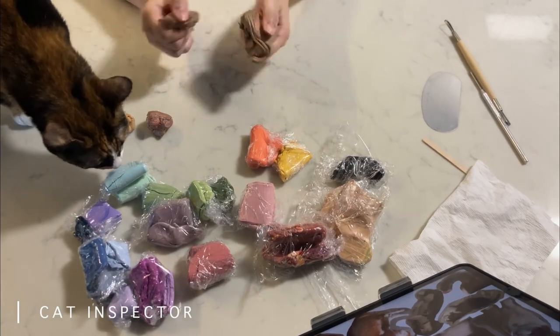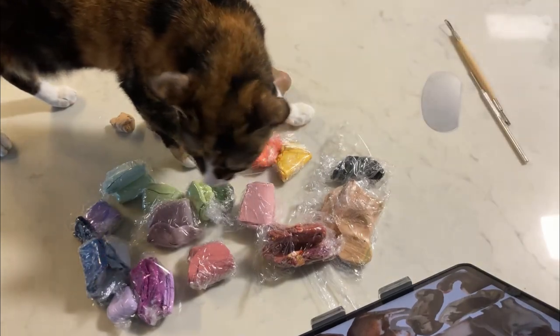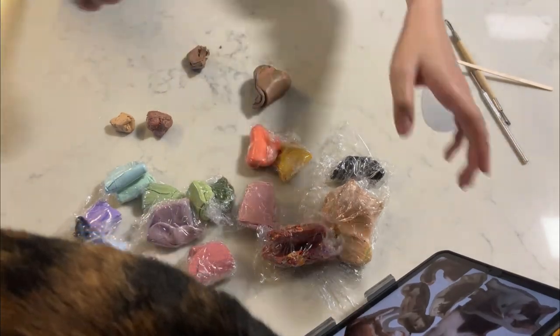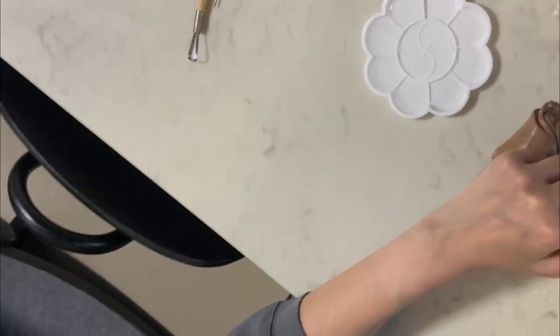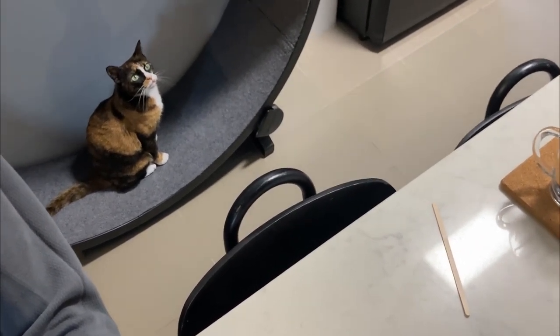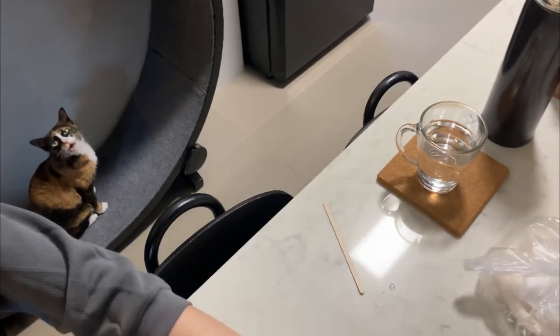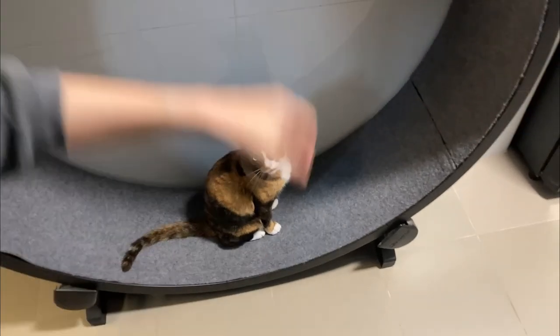Hey hey hey! Goobie, come on! Whoa whoa, look at this cat! Are you going to run? Are you going to run, Koobie? She doesn't want to run.